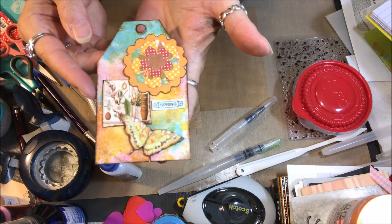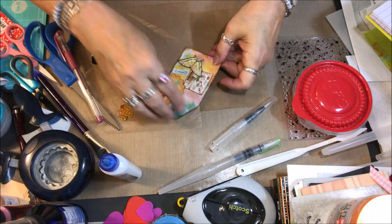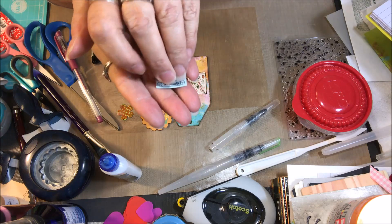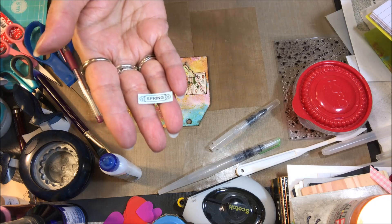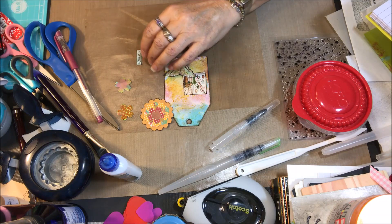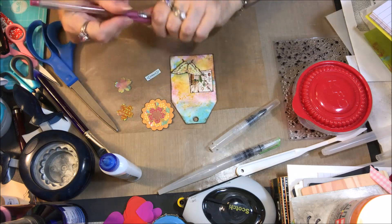So that's what my little card is going to look like. I'm going to go ahead and put the rest of the components down. Before I do this — I printed this little word 'spring' with my label maker. And I colored it a little bit with some teal ink.